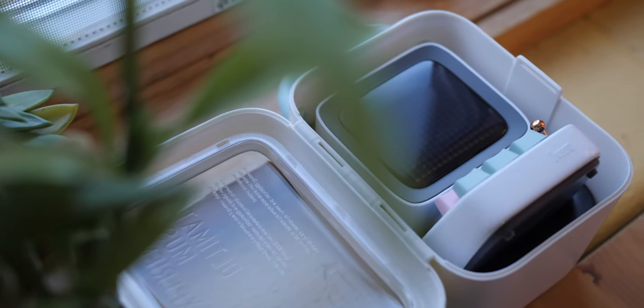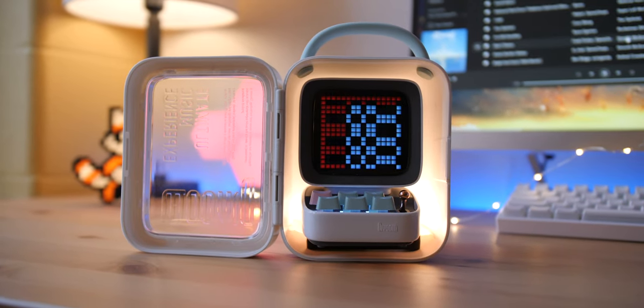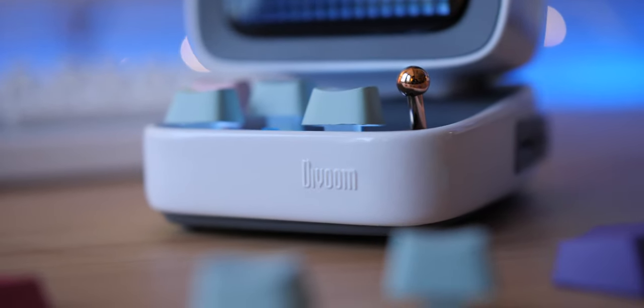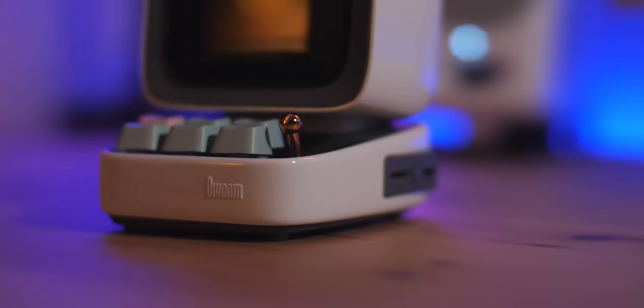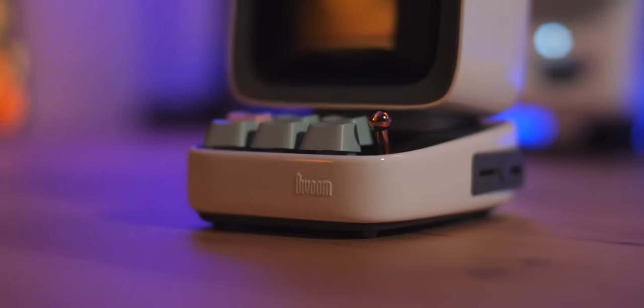When I first opened the Ditto, it came in a hardshell carrying case with a dedicated handle, which I thought was pretty cool. Their presentation here is definitely on point. Right out of the case, you will notice that there are some physical keys on the speaker, and these are actually mechanical keyboard Cherry MX Blue-like switches — I'm not exactly sure if they are Cherry MX switches, but they're incredibly similar. Coupled with that is a joystick on the right that acts as an enter key, and the screen is this rounded tube TV-style pixel art display that simply looks amazing.